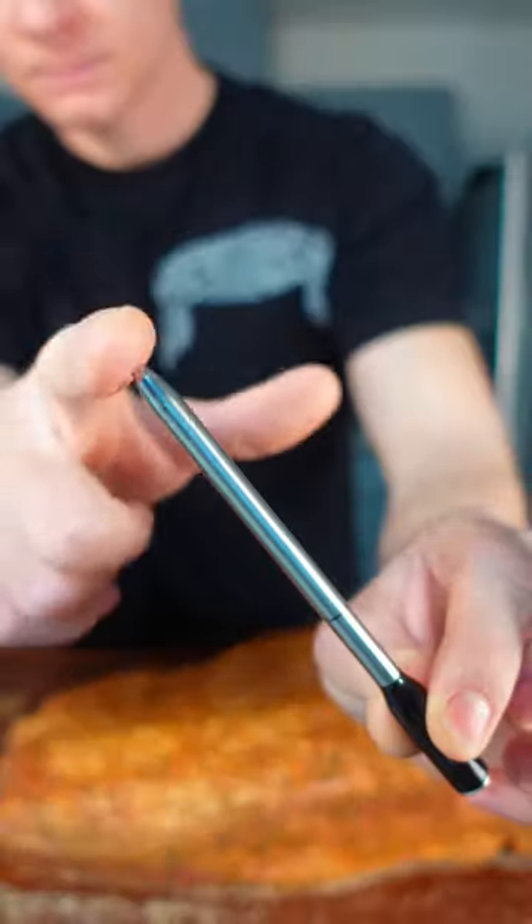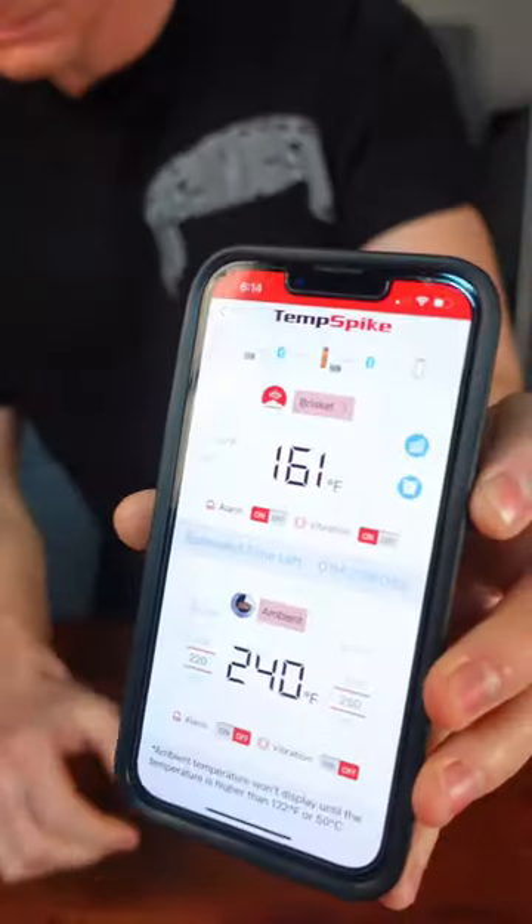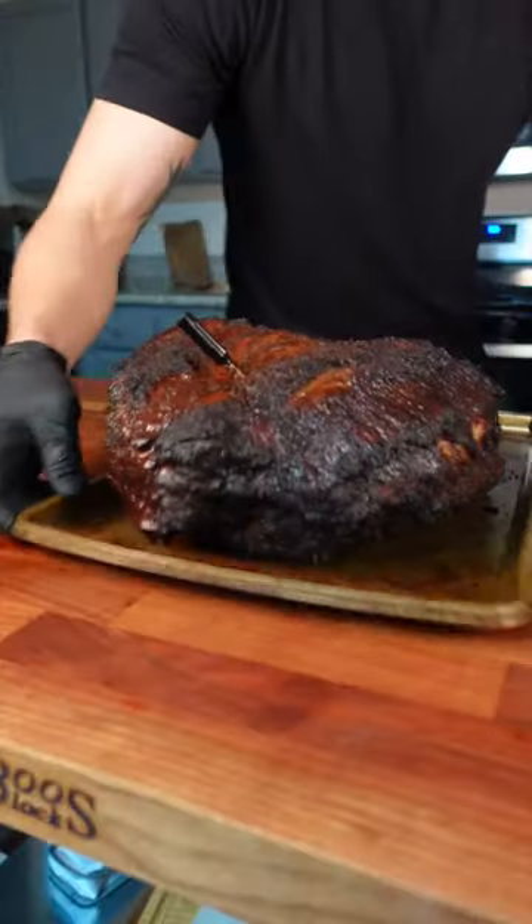From start to finish of this cook, I'm going to be using the Temp Spike Meat Thermometer from ThermoPro. That will not only keep an eye on the internal temperature of my brisket, but also the ambient temperature of my cooker.